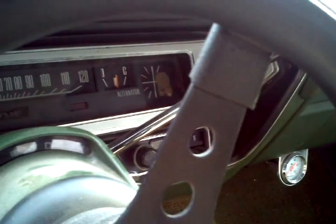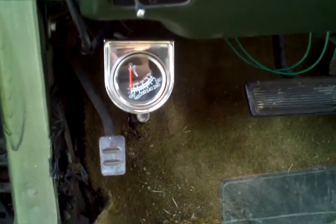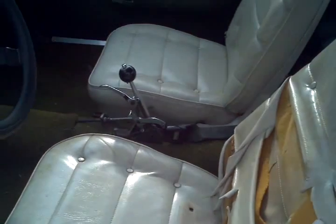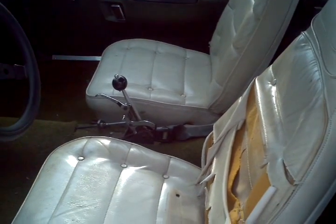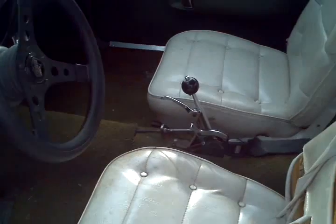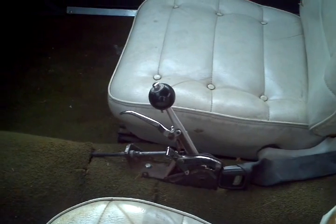It's an AC car, no tach, AC does not work. That's a tranny temp gauge, green cables are for my horn. I put the bucket seats in it — I have the original bench, it needs reupholstered, but I like the buckets better. Plus I put the Hurst quarter stick in, and the bench seat didn't work very good for that.